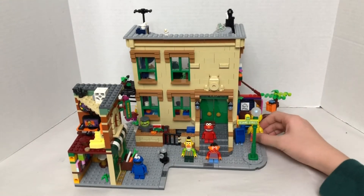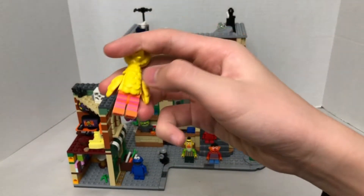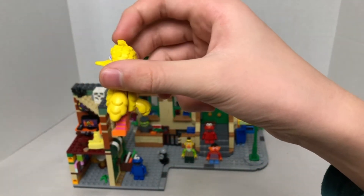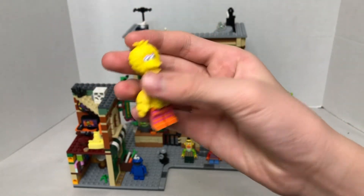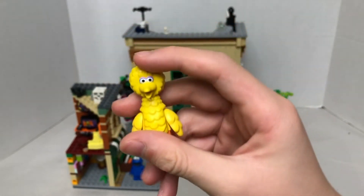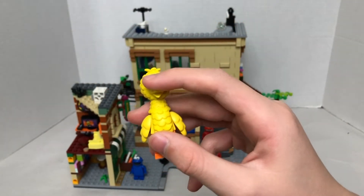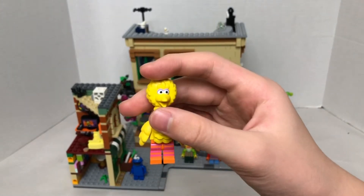And our last one, probably the coolest of all, has really cool exclusive leg printing, plus a cool yellow body with the arms. It's a chicken suit in yellow, and we get the exclusive mold, which is rubbery — and this is Big Bird.